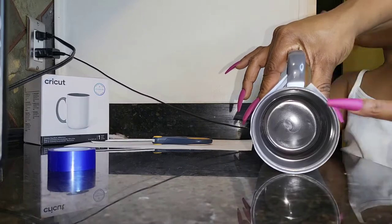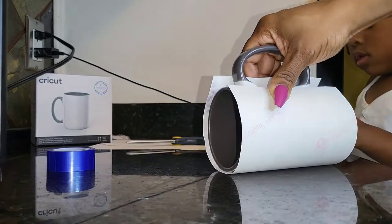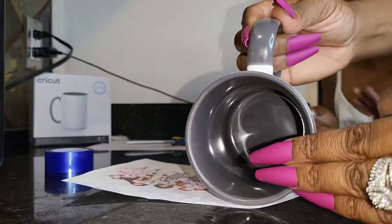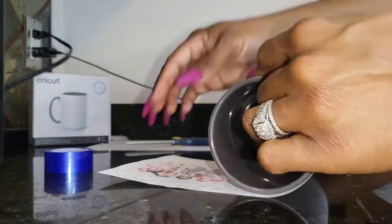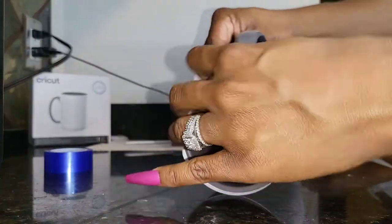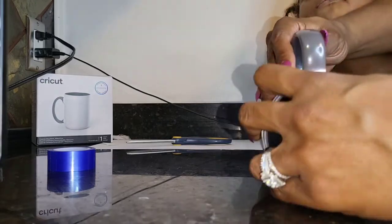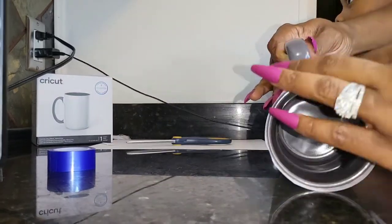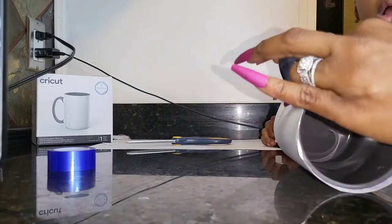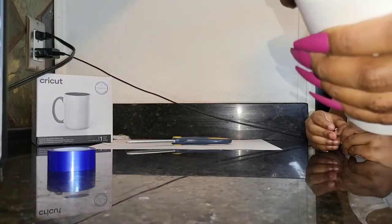Aries's mix-up is a reminder that the same sublimation principles apply no matter what. You mirror your image, and you have your image touching directly to your blank in the areas where you'd like it to print. Nothing like that changes. I'm using heat tape — not sublimation tape, but heat tape.